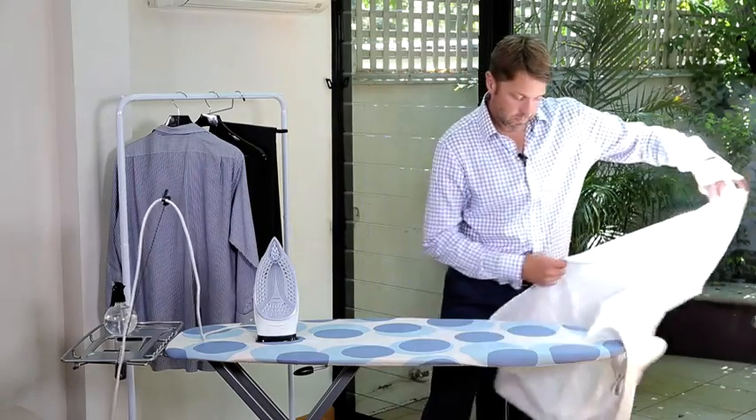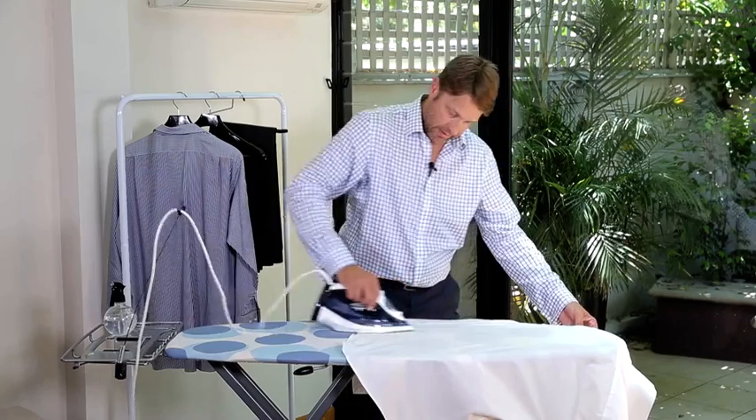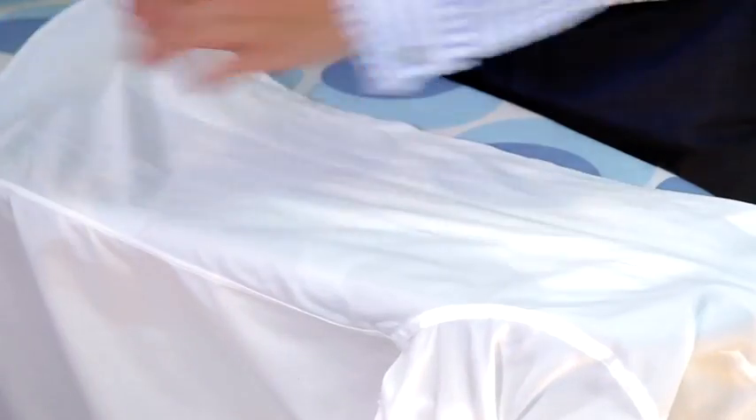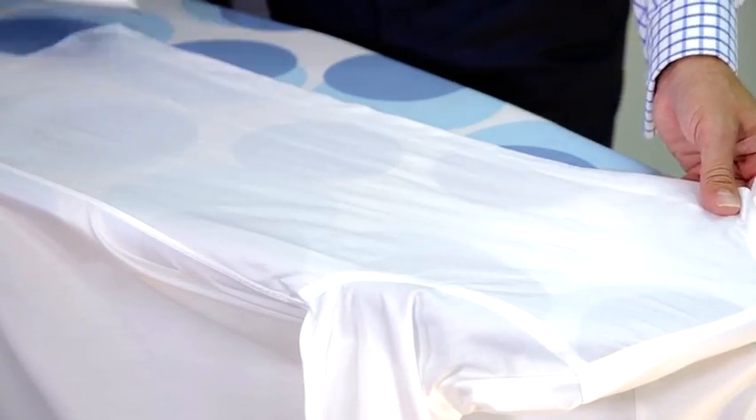Then we move on to the back of the shirt, and then finally the other side — pulling it nice and tight and running up and down the shirt.